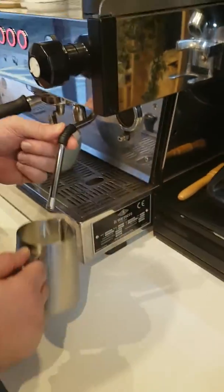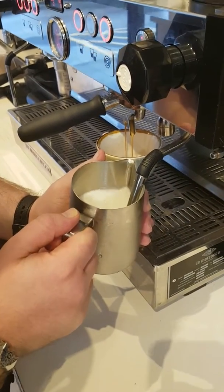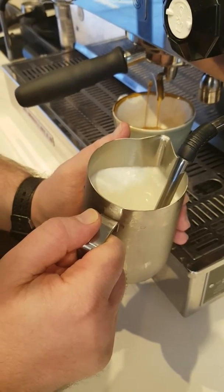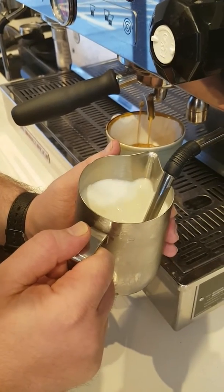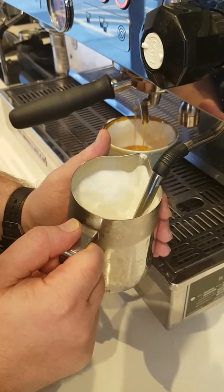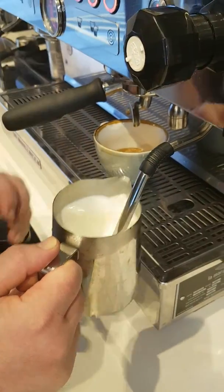I'll steam my milk. I'm going to purge a little bit of air into there, get it a little bit silky. I don't use a thermometer anymore because once it's too hot for the palm of my hand, I'll give it a couple seconds more and I know it's perfect temperature for the palate.